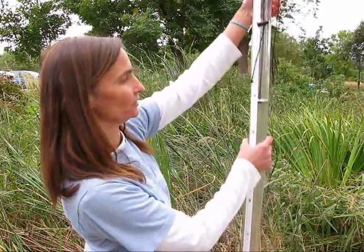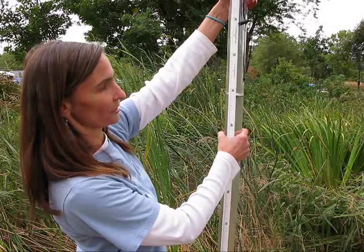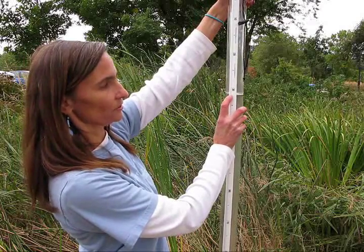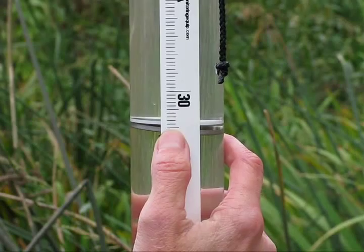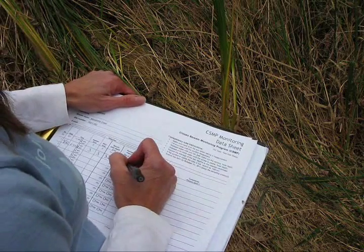Raise the tube until you can see the disc on the centimeter scale on the side of the tube. This is the reading you'll record on your datasheet. As you can see, the Secchi Tube is easy to use. Thank you for your interest in stream monitoring.